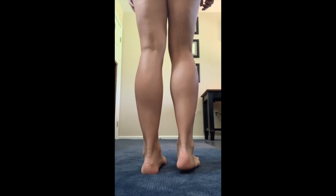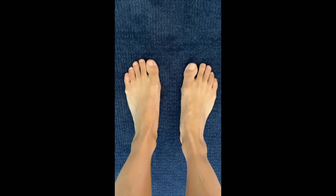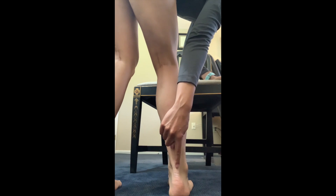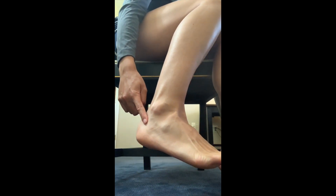Next, the clinician will assess your foot and ankle alignment. You will need to stand facing away from the camera for this. Then hold the camera over your feet so that they are visible from above. The clinician will ask you to point to any parts of your foot or ankle that are particularly tender or painful. Make sure the relevant spot is visible to the camera while you are pointing.